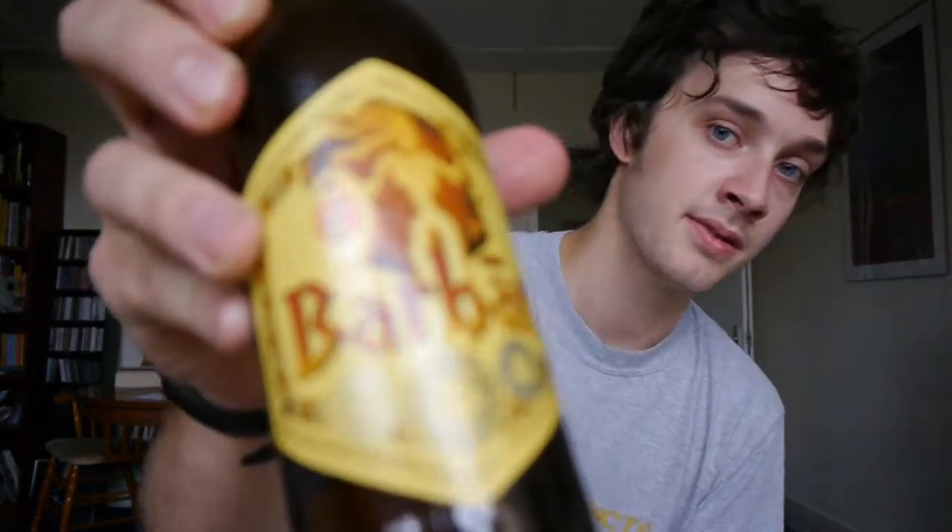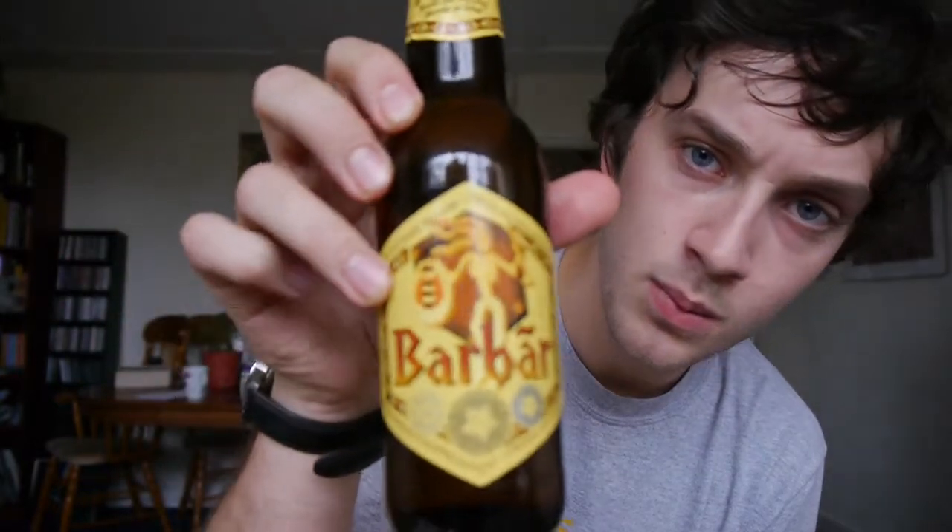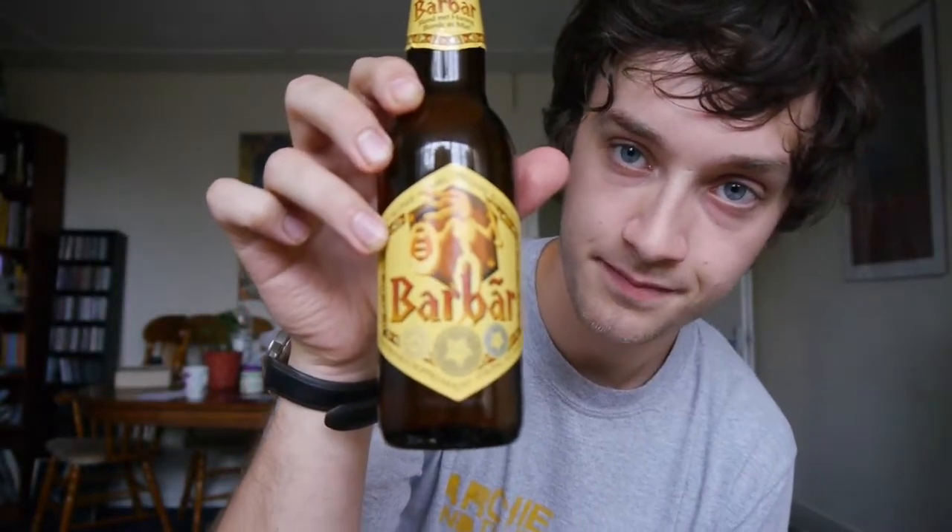So first up today we've got a beer called Barbar. This is a Belgian beer described as a golden strong ale made with honey. It's 8% ABV.